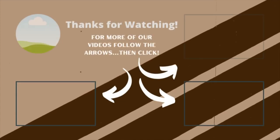Subscribe, hit the notification button, and please like the video. Stay safe out there. Bye!